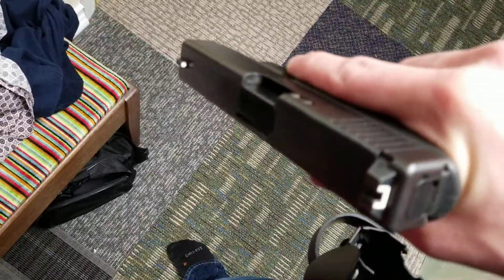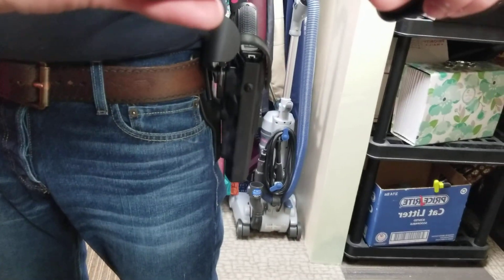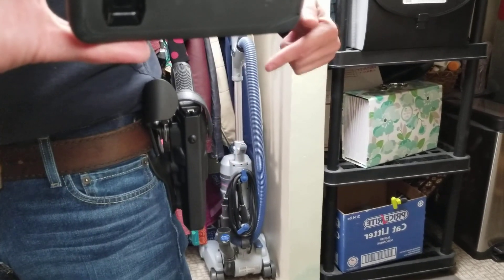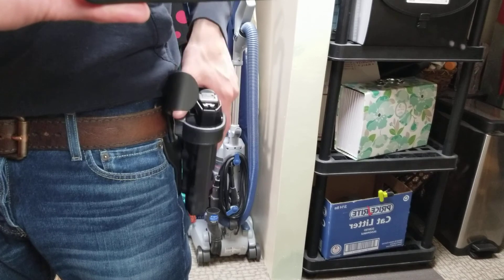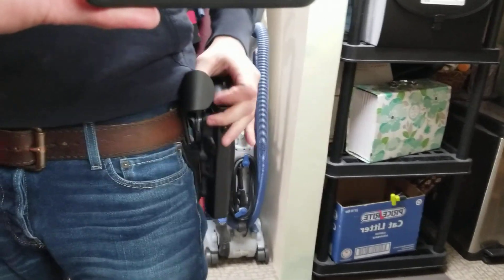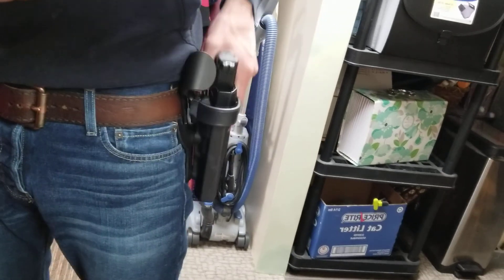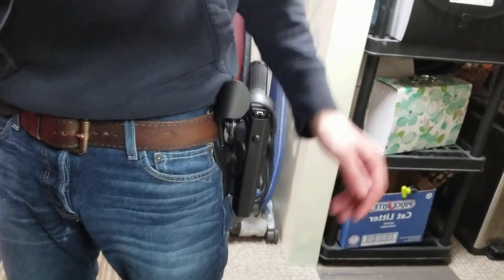The draw is very quick and intuitive — it's quite simple. With this specific setup, it gives you a nice angle where the butt of the gun sticks out a little bit further and tapers closer to the body as you get further down the muzzle. That gives you more room for a solid grip while keeping it as streamlined as possible.